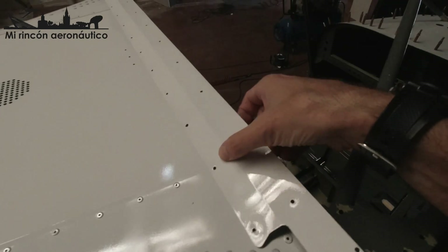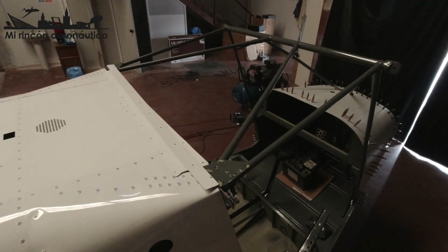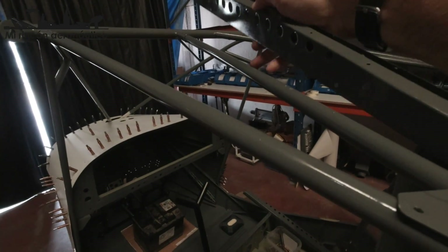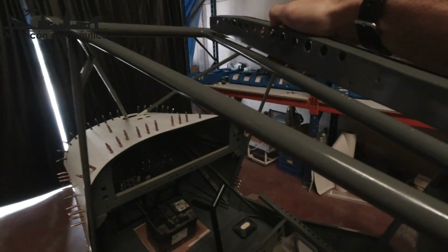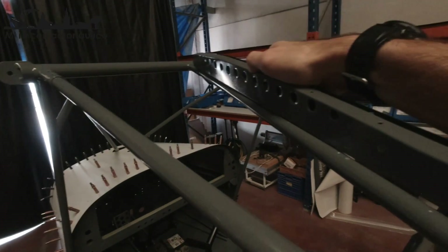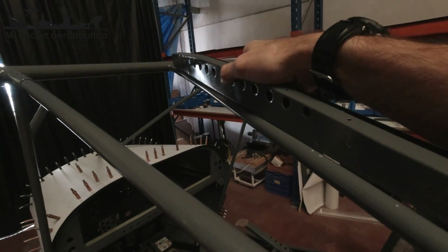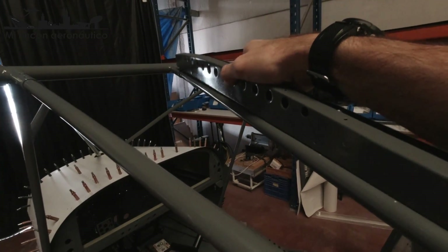Entre las dos irá metido el techo del hexam. En un vídeo anterior habíamos hecho los taladros para poder sujetar estas piezas en el tubo, que son las que dan forma al techo del hexam, y la habíamos puesto a una distancia de la barra principal de la estructura. Pero después de poner el techo y hacer algunas pruebas, me he dado cuenta de que no se hace como yo lo hice. Vamos a ver cómo se hace realmente. Se hace así, pero el orden en el que hay que hacer las cosas es distinto.